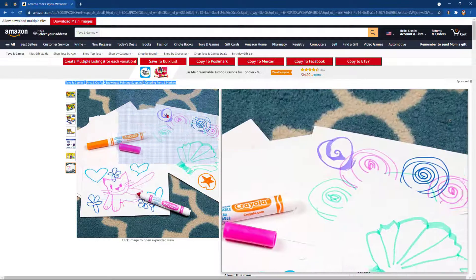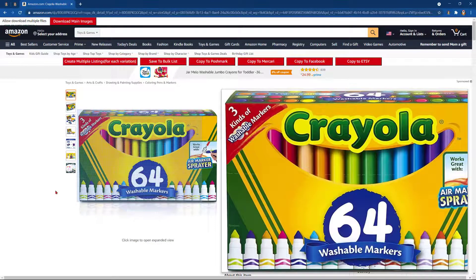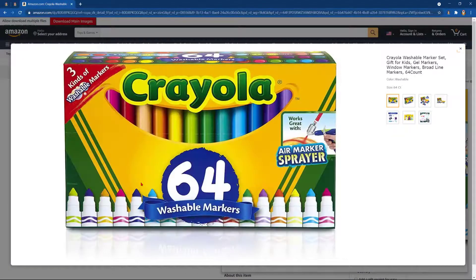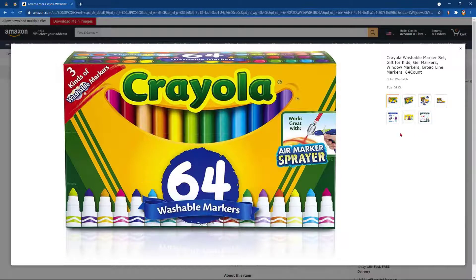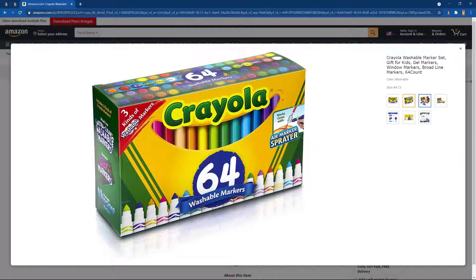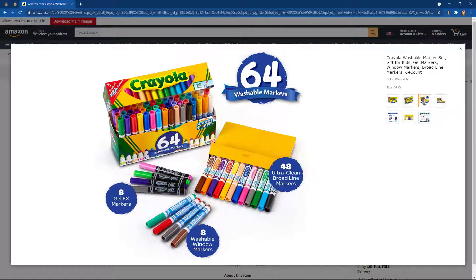We can even copy the image. And we'll click add image.